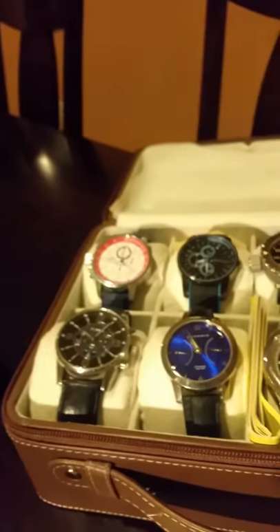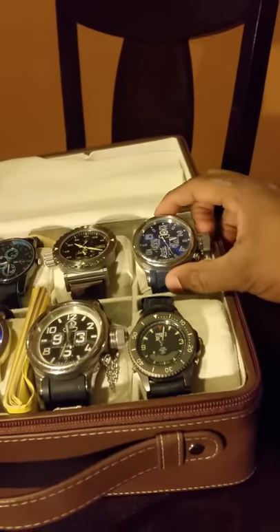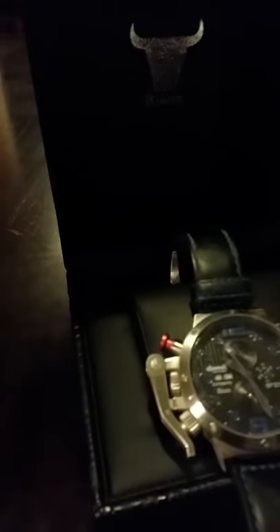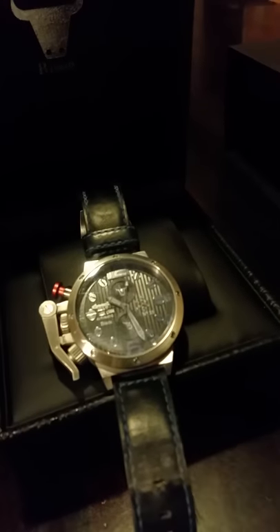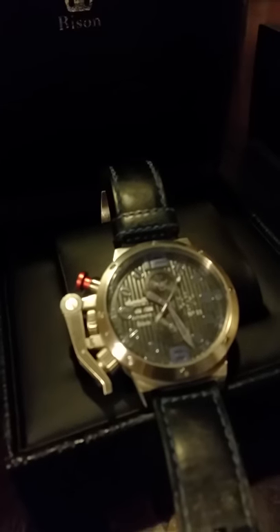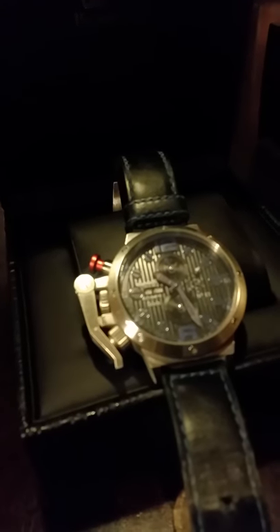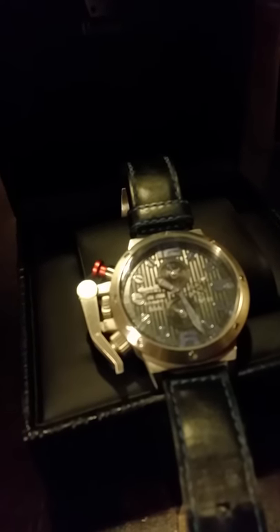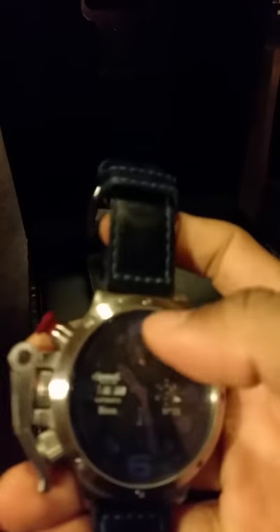Most of the time I wear this when I'm not wearing one of my other watches, including a couple of Russian divers I have. It has the hours, minutes, seconds, day of the week, month, and 24-hour dial. I'm very pleased with it — I paid about $260 total.